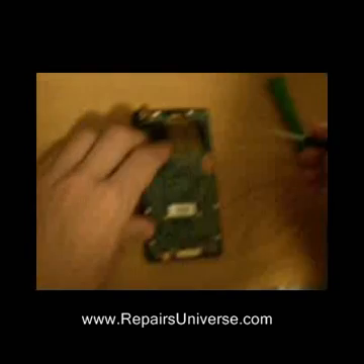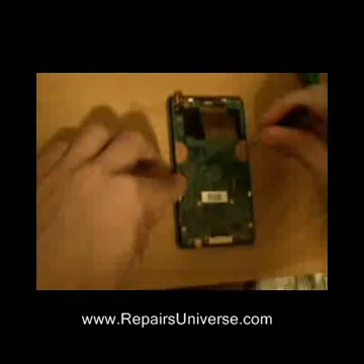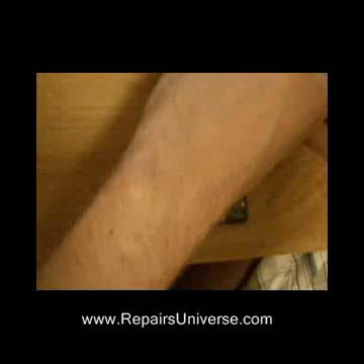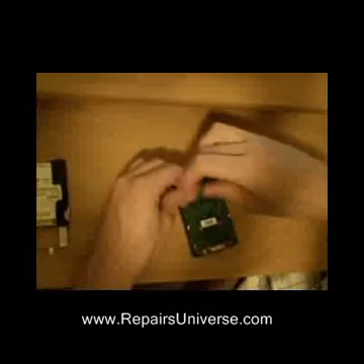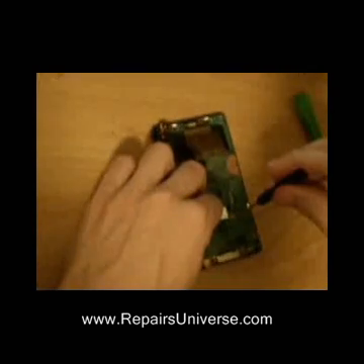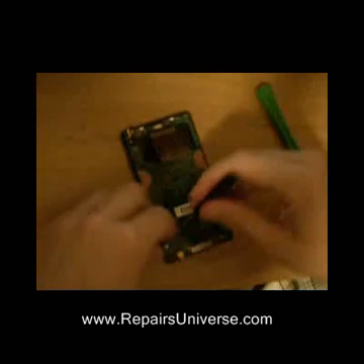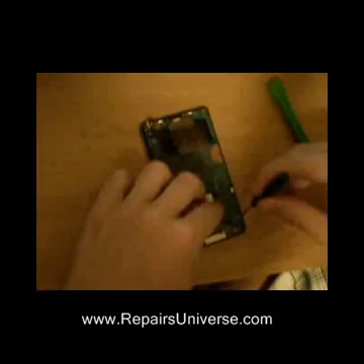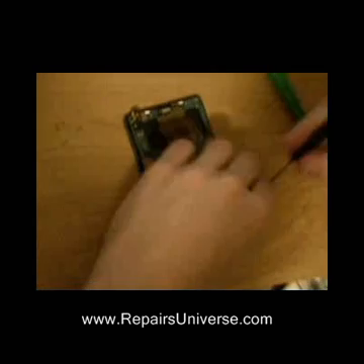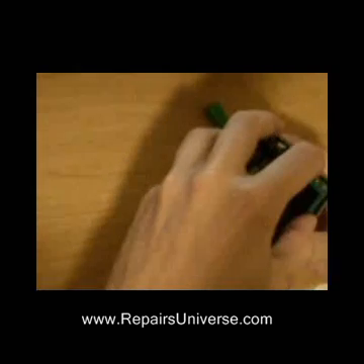The next step is to remove the main board or motherboard from the front casing. To do this, we have to remove six small screws. Once the screws are removed, there are just four small white clips holding the mainboard to the casing. Simply unclip these to release the mainboard.